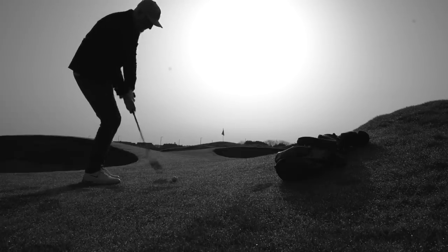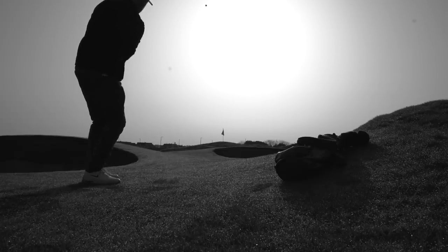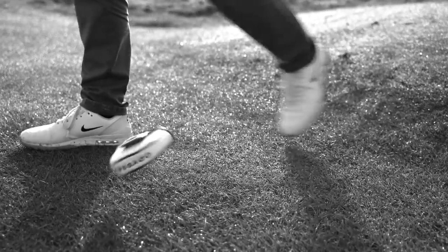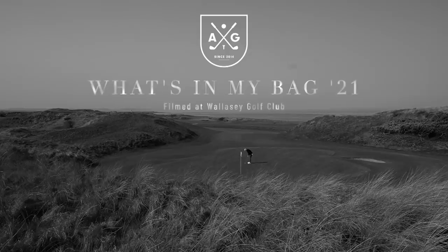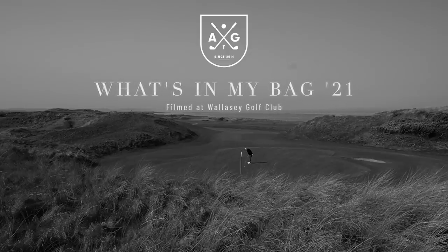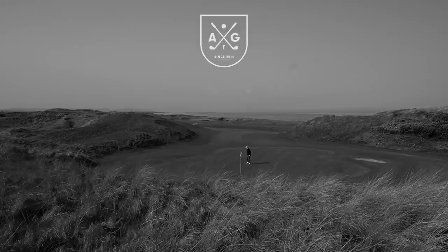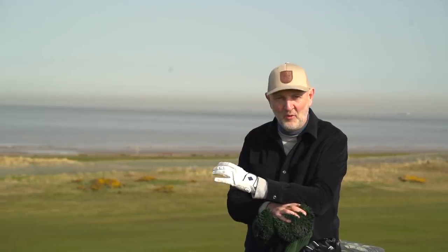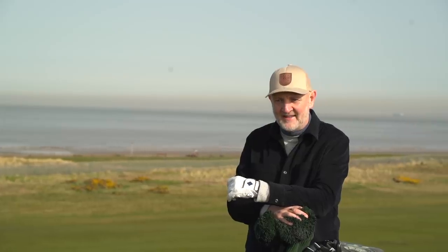I've filmed the what's in the bag on a budget and the ultimate what's in the bag, but it's time to set the record straight and show what clubs I actually play. It's an absolutely stunning morning down at Wallacee Golf Club, perched up on the 17th tee box — what a backdrop. There's no breeze, so we're going to have a great morning. I'm going to walk you through the bag and what I'm intending to play this year. Not major changes, but there are some.